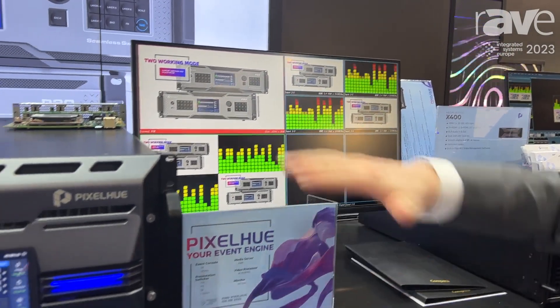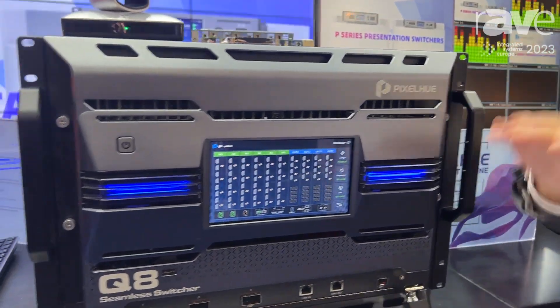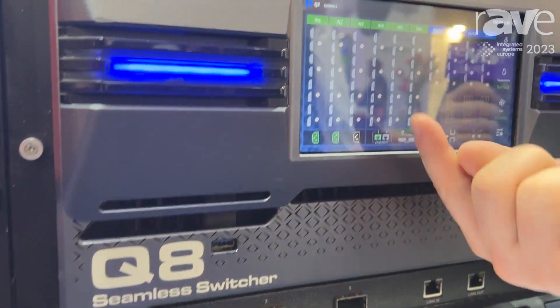Here, this one is our flagship switcher, which is called the Q8. As you can see here,